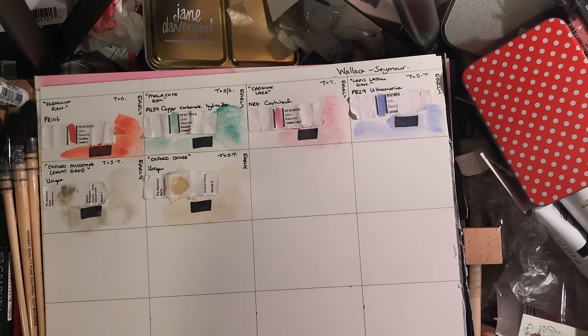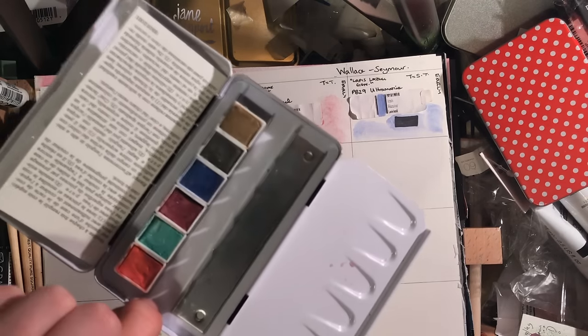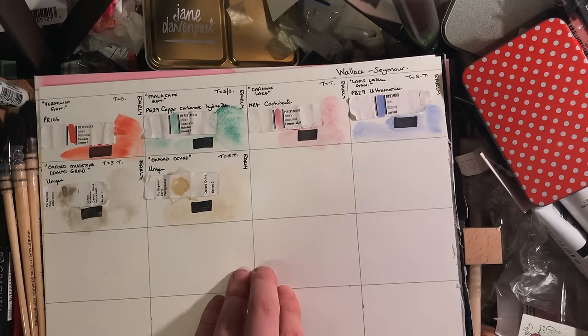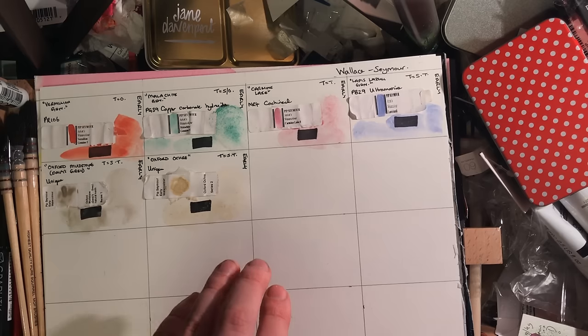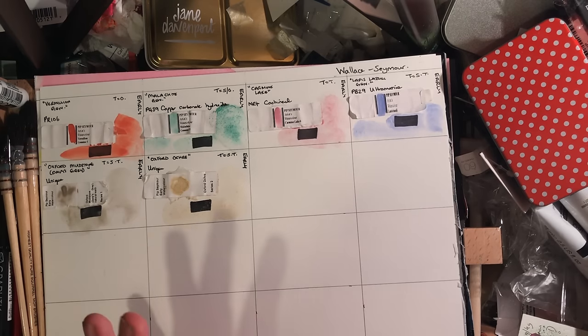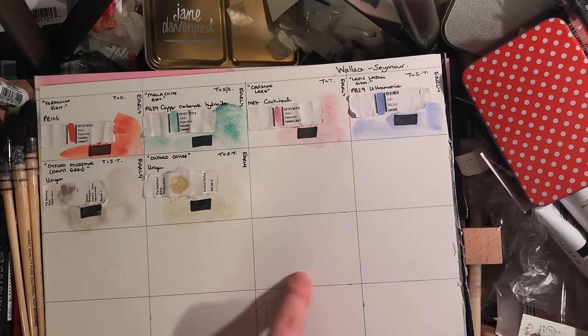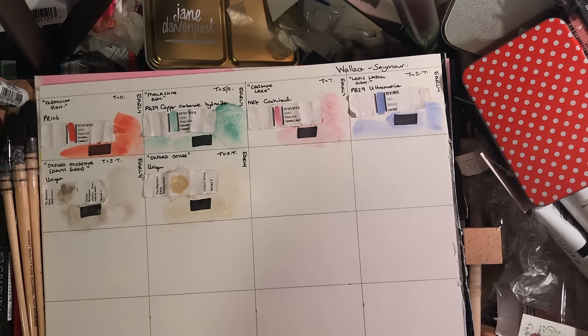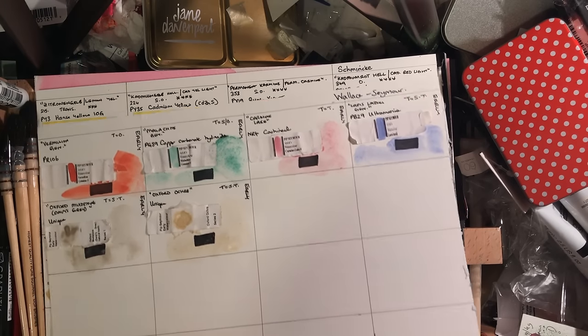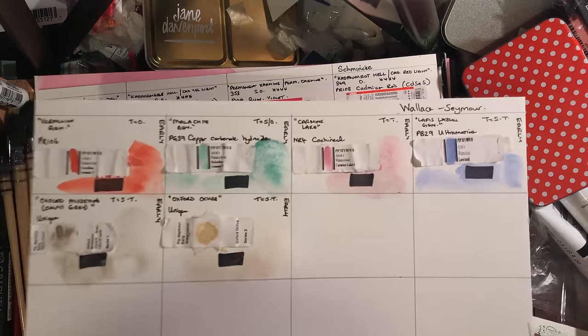If you're interested, Pip Seymour did write some books on watercolor and I'll link anything like that in the video description. I'll also link the Schmincke 12-pan empty palette if you're interested. The paper used is ultra cheap hot press Equifine — really cheap paper — because you don't need good paper for colour swatches; it's a great way to use up papers you didn't get on with. I hate hot press but it's great for swatching because you can stick things on it much more easily. Thank you very much and good evening.